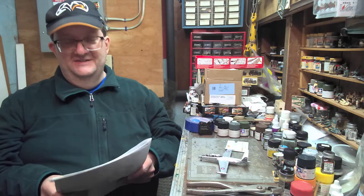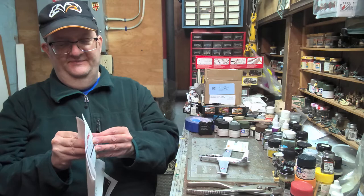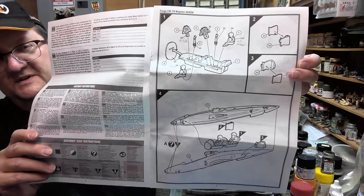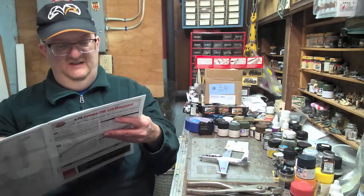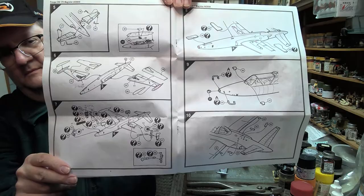This is an Airfix kit in 1/72 scale. I'll walk you through the instructions here — we've talked a lot about Airfix on this channel. It's got nice cockpit detail and the typical Airfix style instruction sheet. The paints are numbered from the Humbrol line.